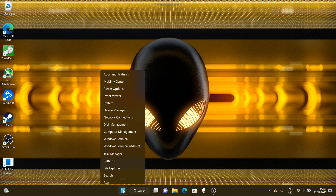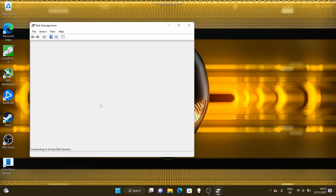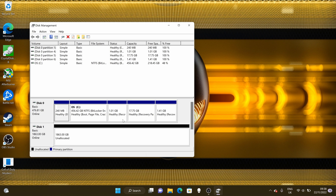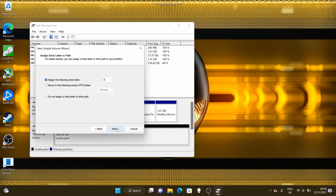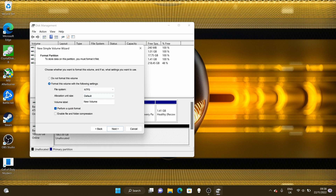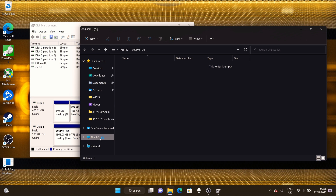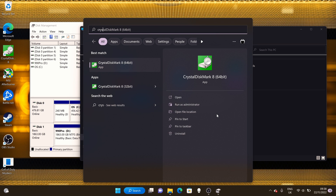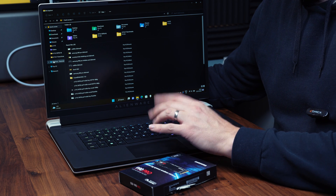Once you've booted up with your new SSD installed, it won't show initially — you first have to initialize the disk. Right-click the Windows flag, choose Disk Management, and your fresh drive will automatically prompt you to initialize it. Follow the prompts, then right-click the unallocated drive and format it, naming it something familiar. Leave it at default unless you want to change the drive letter. In my case, it defaults to the D drive. Although it's a 2TB drive, after formatting you get about 1.8TB — still a nice, healthy space for a games directory.